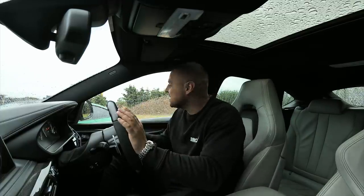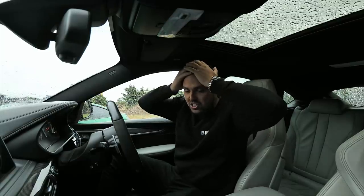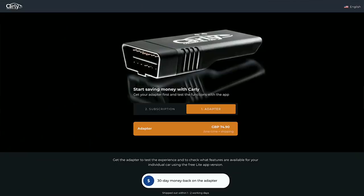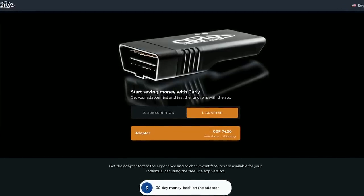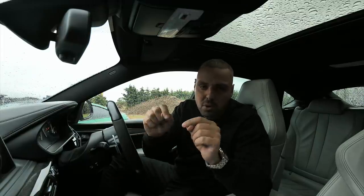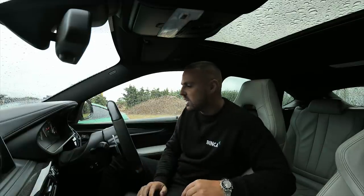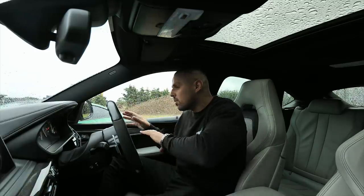Just for absolute banter before we end this video, let's turn the engine off, start the engine back up... That is absolutely quality! So I'm going to leave it like that. I've given you a good idea of what features are available on this Carly app. Massive shout-out to Carly for sponsoring this video. If you want to get yourself one of these dongles, head over to their website — link in the description below. They're offering 15% discount using my code. You can literally unplug it from one car and plug it into another, and it doesn't just apply to BMWs — you could plug it into a VW Golf and have a play around.